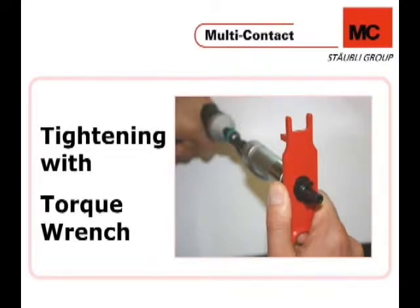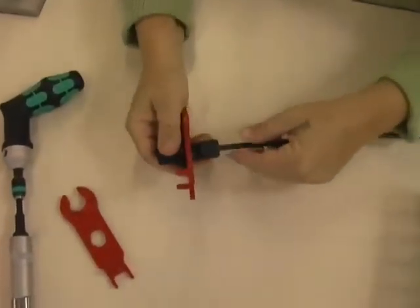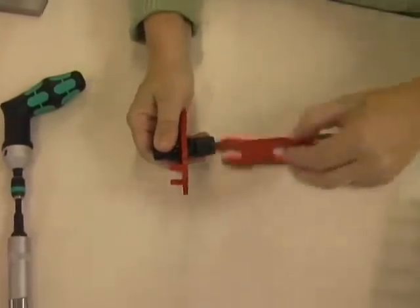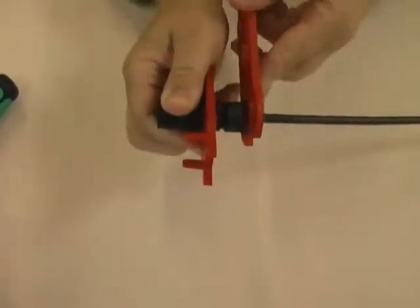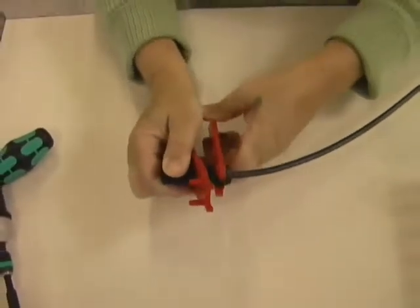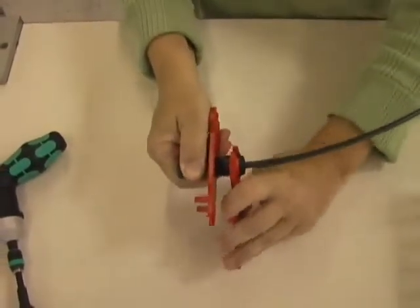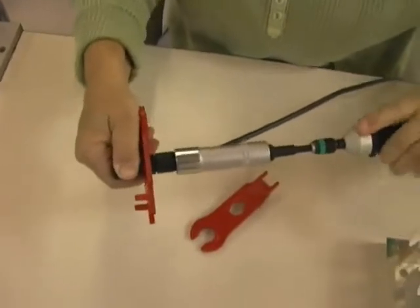Now you will tighten the connector using the PVMS tools followed by the torque wrench. Please note that it is important not to rely solely on the PVMS tools to ensure the proper torque value has been achieved. Take your two PVMS tools and tighten the connector hand tight, then insert the connector into the custom socket wrench adapter and tighten it further until it clicks, at which point you have reached the acceptable torque value.